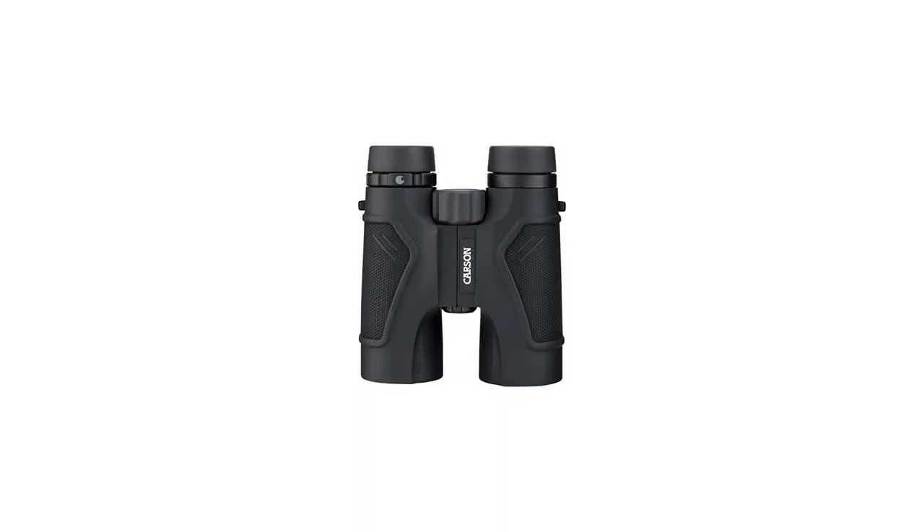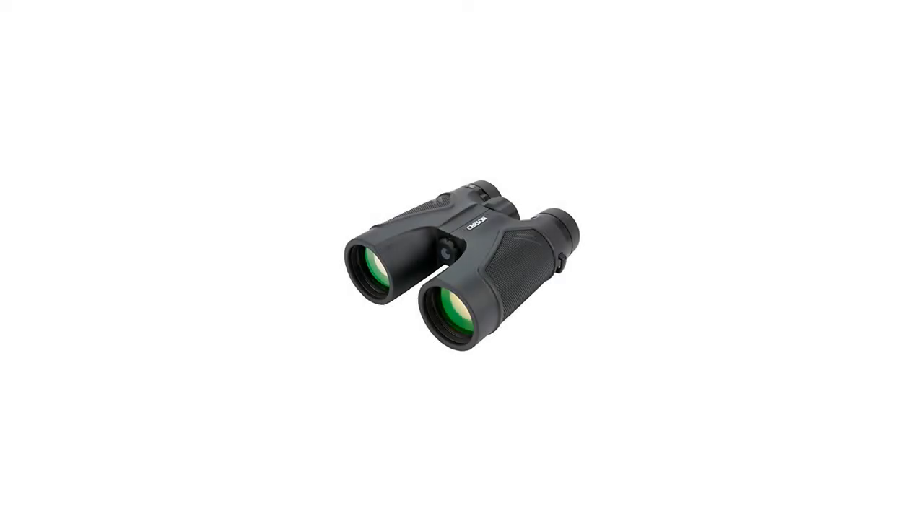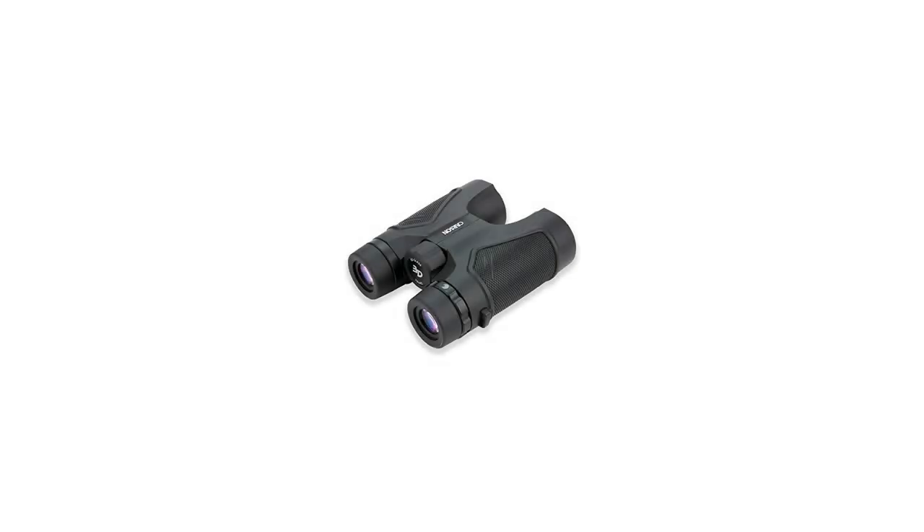If your binoculars are found to have manufacturing defects in materials or workmanship, Carson will repair or replace your binoculars and return them free of charge.